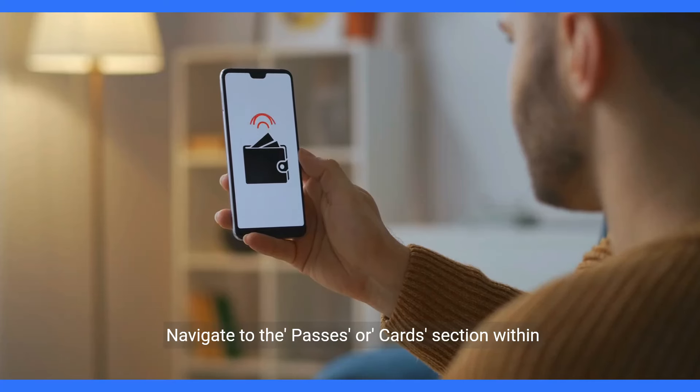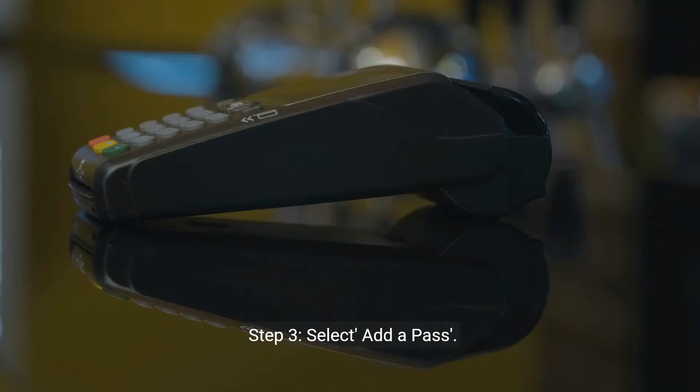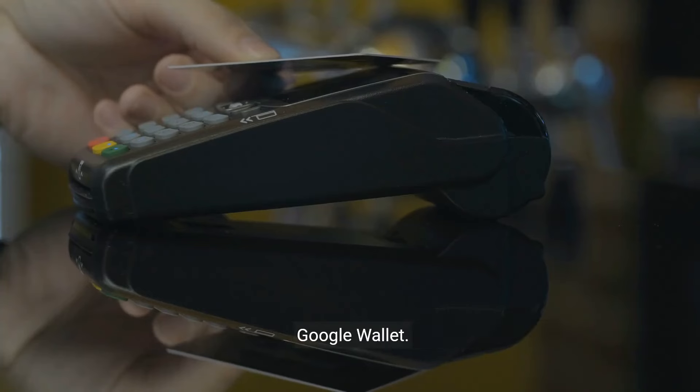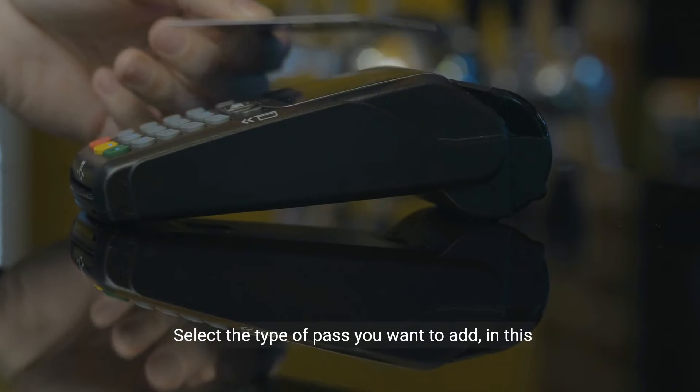Step 1: Open Google Pay app. Start by opening the Google Pay app on your smartphone. If you don't have it installed, download it from the App Store or Google Play Store.